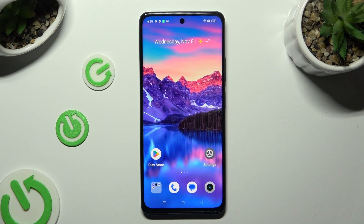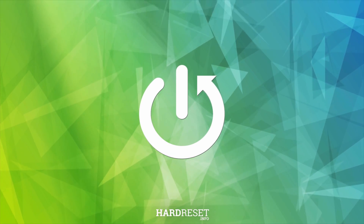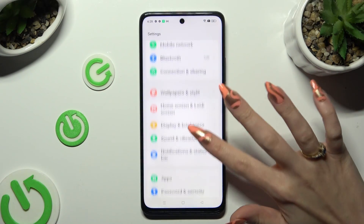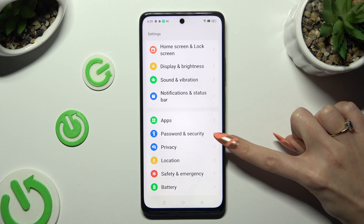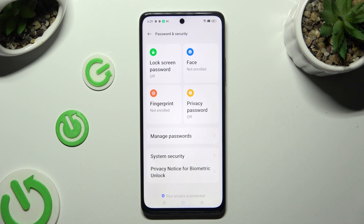In front of me is Realme 11 and today I would like to show you how you can set up screen lock. Go into device settings and scroll down just a bit to access Password and Security. Now click on Lock Screen Password at the top left corner.